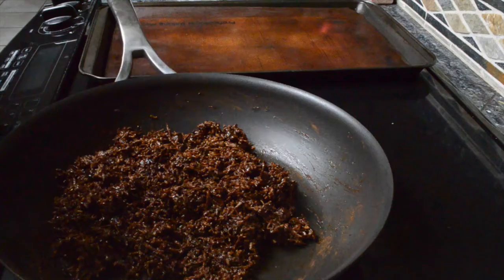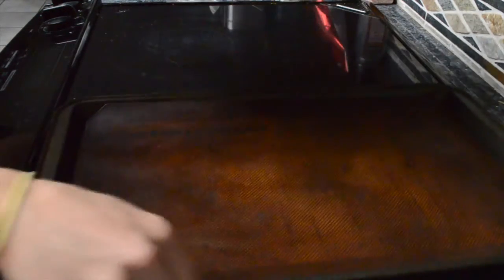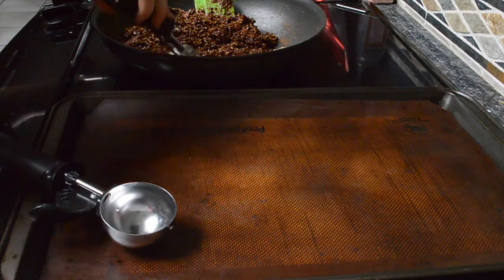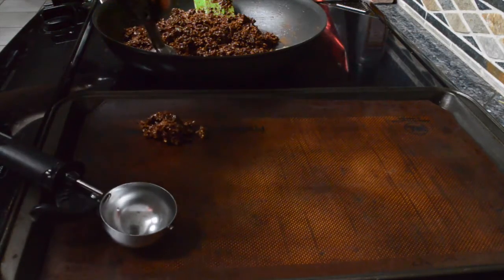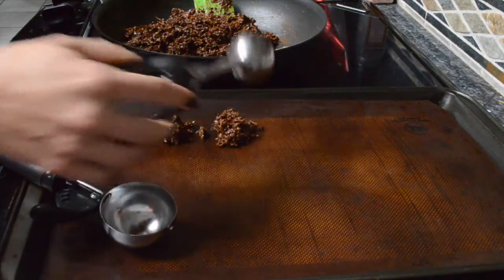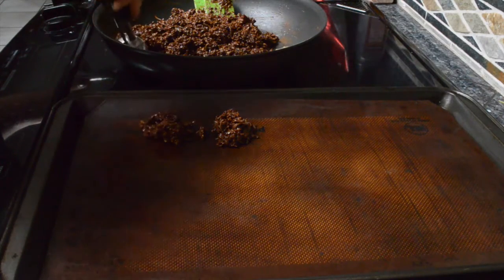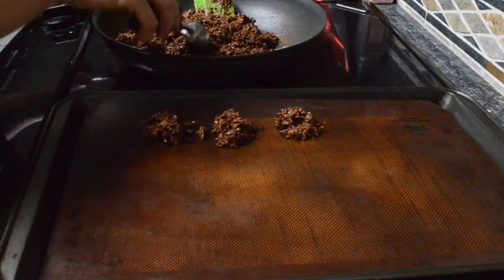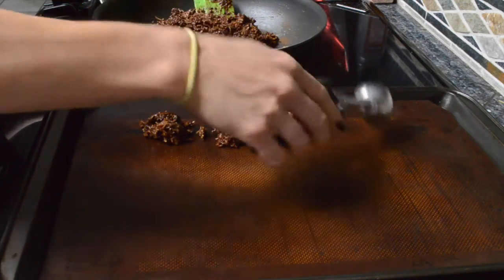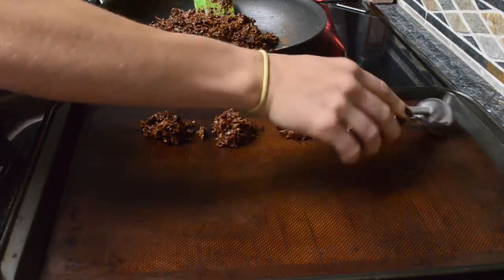Once everything is mixed together well, you're just going to form it into cookies. You can use anything you have — like this little cookie scoop, that's going to work perfect, or you can use a larger one. I'm just scooping the mixture out and putting it on a baking sheet lined with parchment paper or a silpat baking mat.